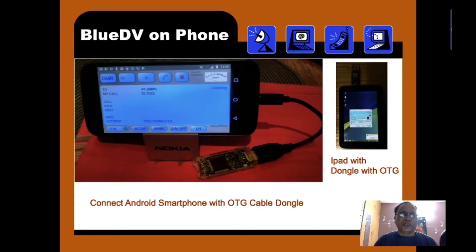Here is BlueDV on a phone. You can see an Android phone connected via an OTG cable with the dongle attached. Similarly, an iPad running Android with an OTG cable can also run BlueDV software.